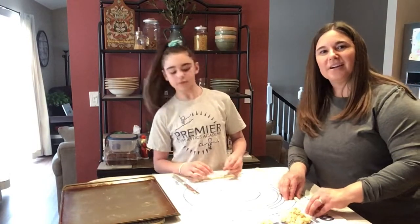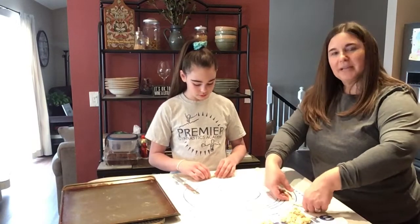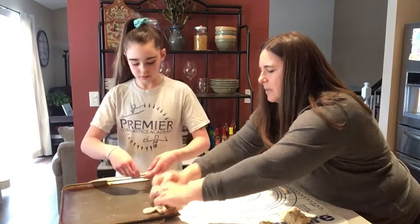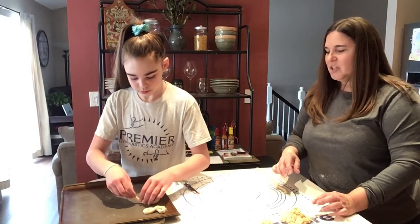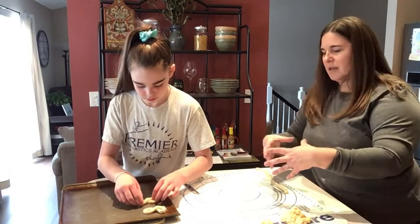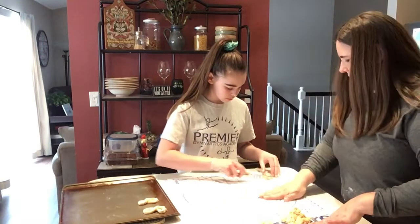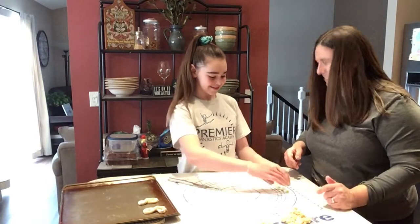Here's the fun part — you're going to make the shape of a figure eight on the pan. You pick it up by both ends, do a quick twist, bring it around, and pinch together at the bottom. You don't need a lot of space in between the cookies because they do puff up, but they don't really puff out a lot, so even having about an inch in between them is fine. Then we just keep going.